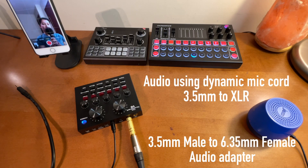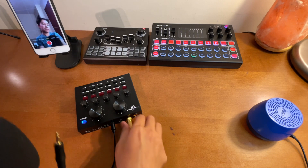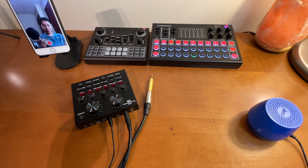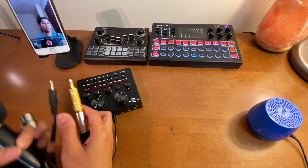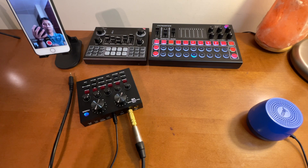Let's try it again. Sound check testing one two. Now putting back the original condenser microphone cord for comparison - sound check testing one two. And again with the dynamic microphone cord using the adapter - sound check testing one two. For me it sounds like they're almost the same, but the voice is just a little bit deeper. But again, it works.